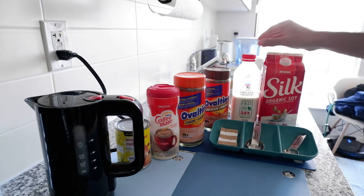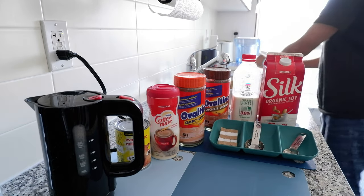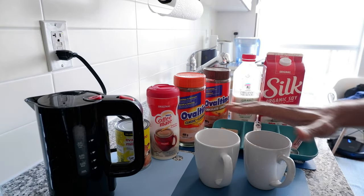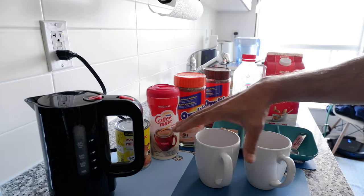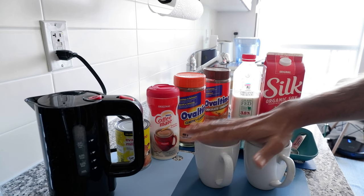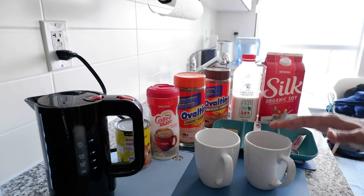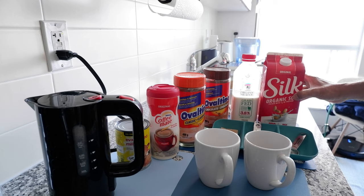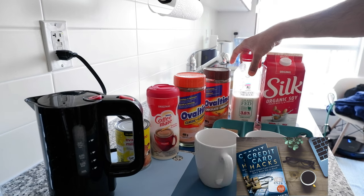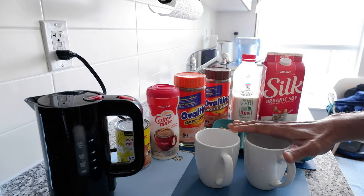For this video I'm going to add 25% water with the milk. I have two separate cups, about 6-7 ounces each. That means for a 6-ounce cup I'll use 75% milk and 25% water. I'm going to use soy milk for the chocolate Ovaltine and organic 3.8% milk for the classic Ovaltine, then add the remaining 25% water.